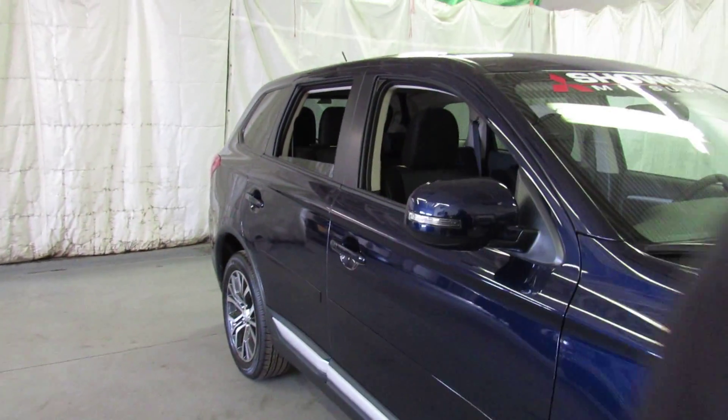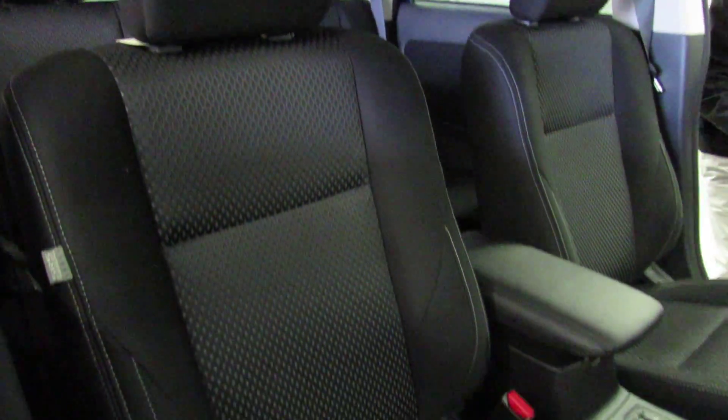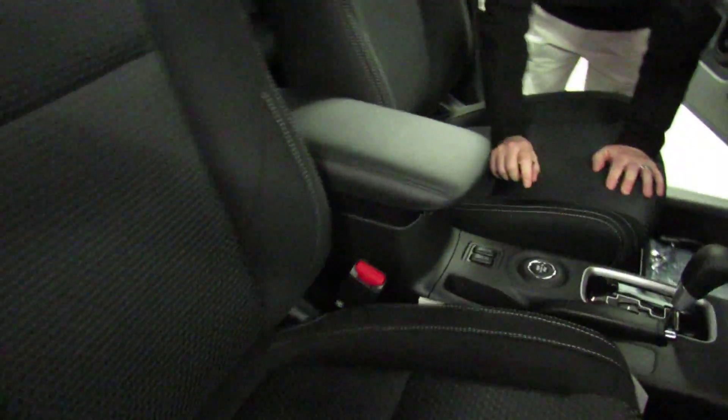Let me show you so much more about this car — let's look at the inside. So much value with this car. A lot of great features on the Outlander SE. Heated seats, standard equipment.